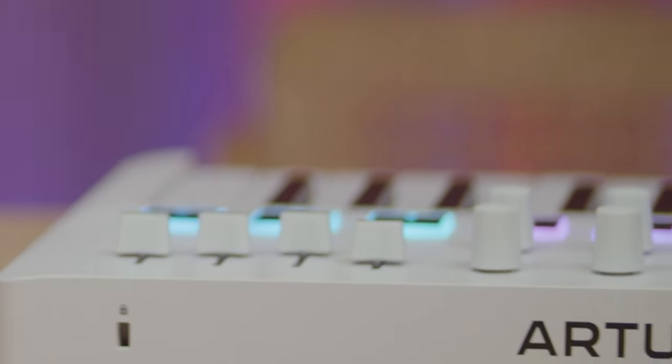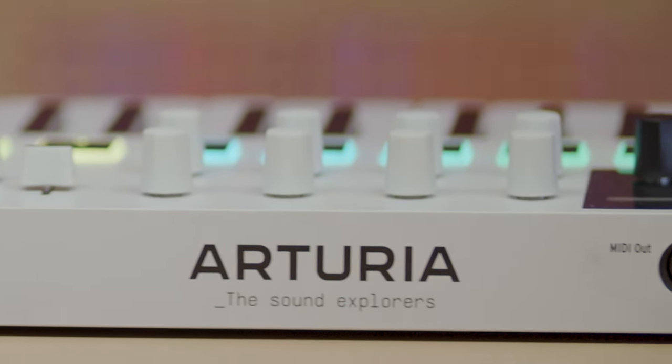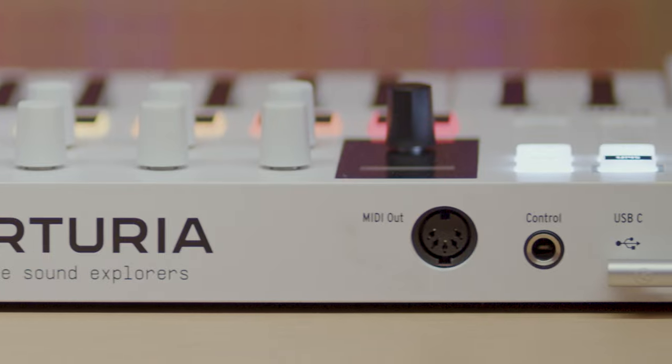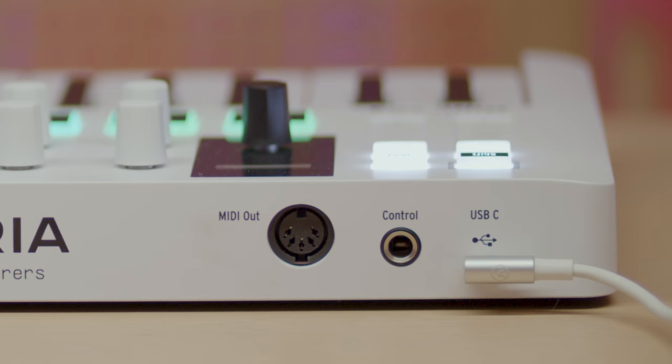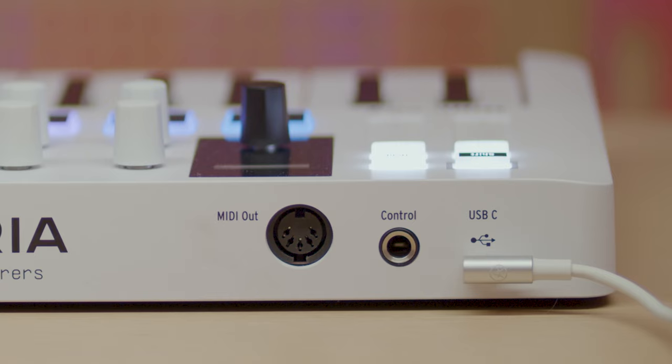Lastly, the back panel has a USB-C connection for connecting Minilab 3 to your computer, iPad or power source, a control input for connecting a sustain footswitch or expression pedal, and MIDI output for controlling external devices like desktop synths.